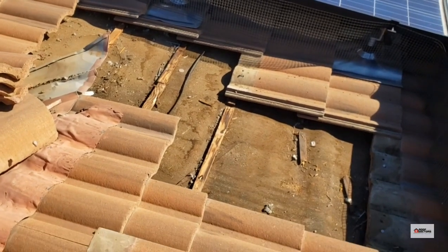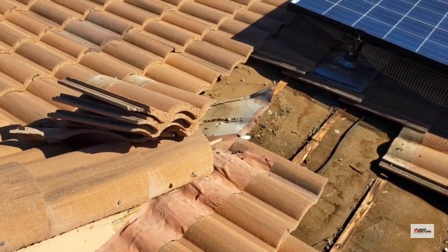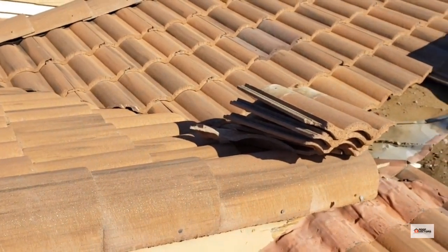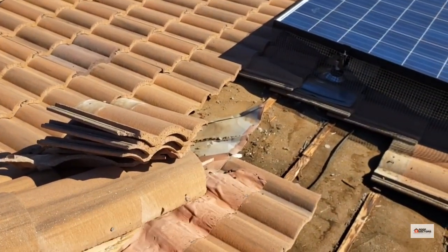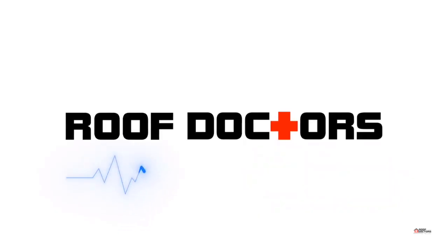I'm going to need to get a new batten in there, and not only clean out this valley pan but it's probably going to need to be replaced and extended so that it can cover this tile far enough to prevent water from getting underneath it.